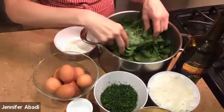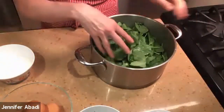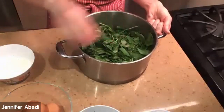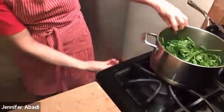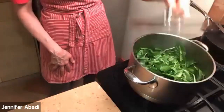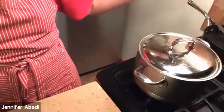The first thing we're going to do is fill a large pot with cold water, add your spinach — it's going to cook down a lot — and bring it to a boil. I'm putting it on high heat and I recommend covering your pot to make it go more quickly. The reason I'm pre-cooking the fresh spinach is so it's very soft when we combine it with all the other ingredients.